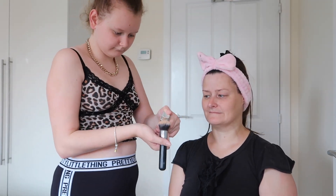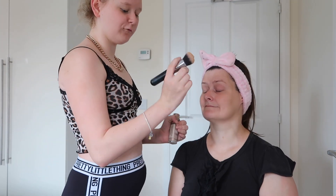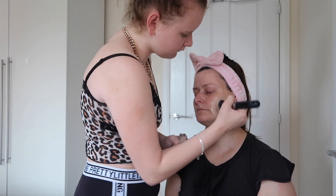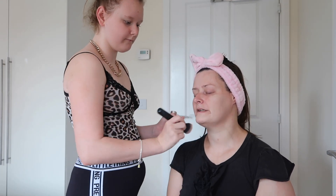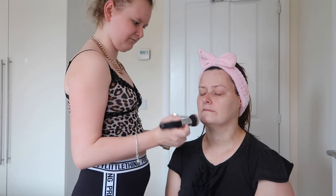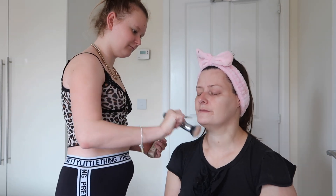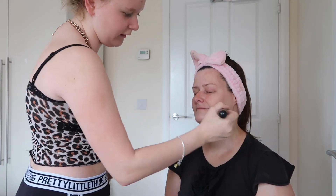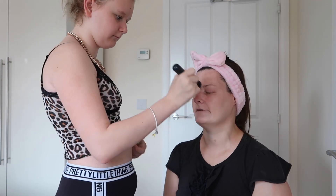So the first thing we are going to go in with is the L'Oreal True Match Foundation. I like this one because it's so nice and glowy and dewy. I'm going to use a Morphe brush. Normally I put my foundation on with my fingers sometimes, but I like using a brush because I feel like it goes on better — you get more even coverage.